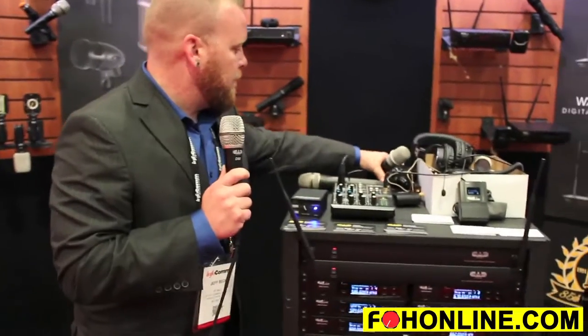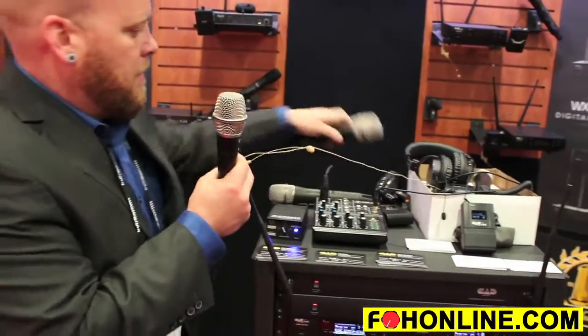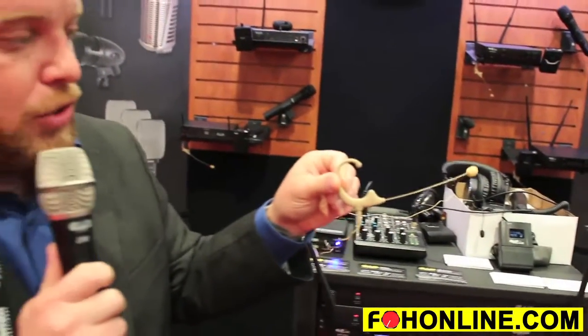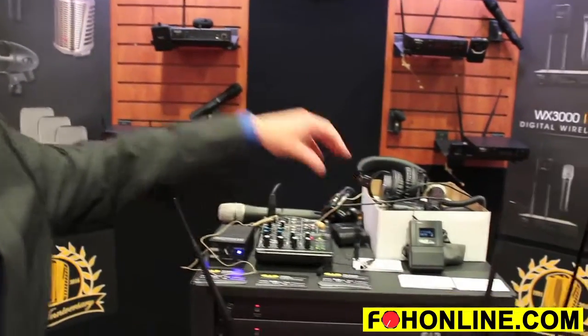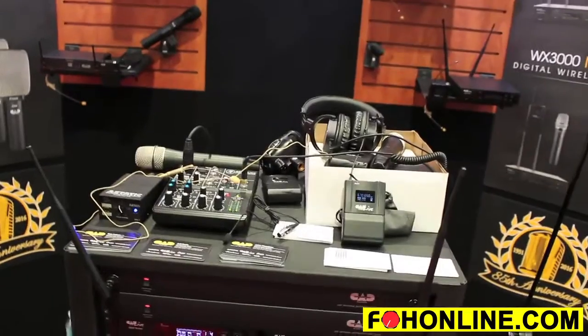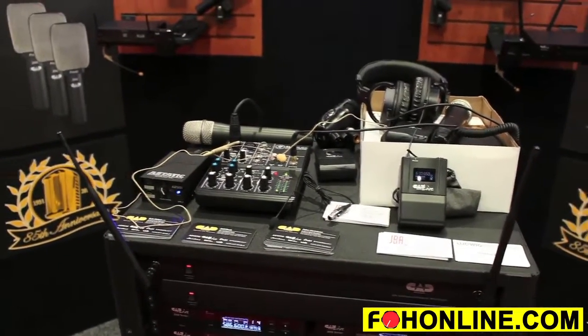CADLIVE wireless systems come with a ton of accessories in the box. You get an E19 over-the-ear miniature earworn microphone with a detachable cable. You also get an E29 Equitech broadcast lavalier and a guitar cable in the body pack system. Other accessories in the box are a joining plate, rack ears, and an antenna relocation kit.